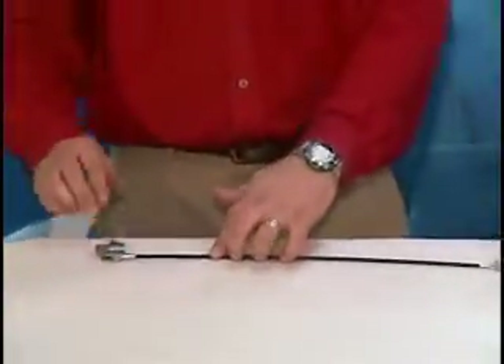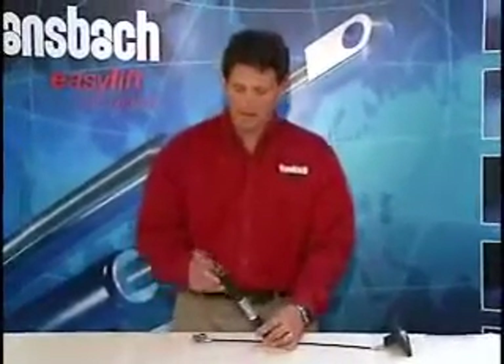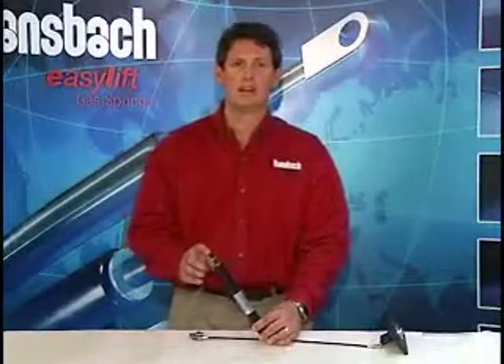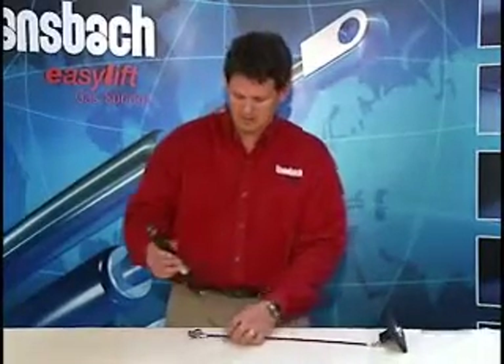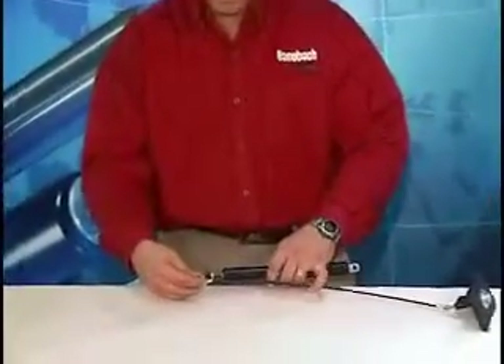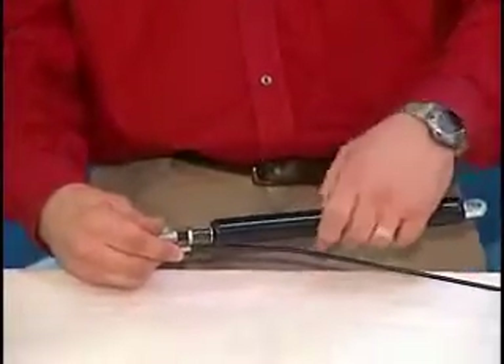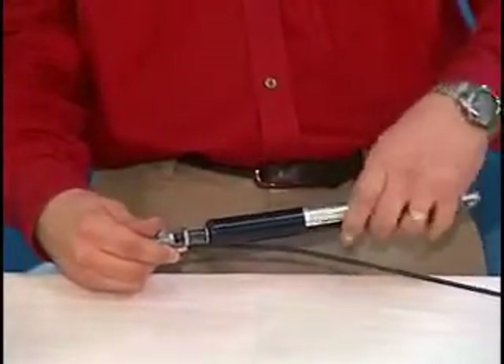Now we can install the locking gas spring. This is an easy touch locking gas spring where the release pin on the rod end is two millimeters, as opposed to a standard locking gas spring where it's five millimeters. Take the release head and screw the gas spring into the release head very slowly, just about until you feel the release pin bottom out inside the release head.